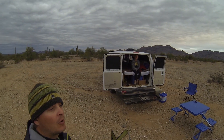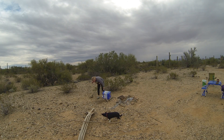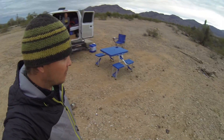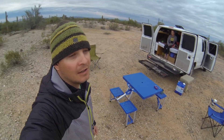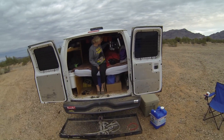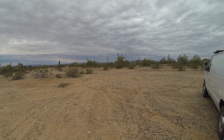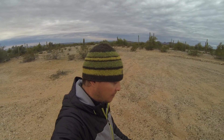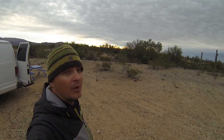Good morning everyone, our fourth morning out here at the BLM land in Arizona. Just going through our morning routine — we wake up when the sun rises and go to bed a little bit after the sun sets. We're gonna get breakfast cooked up here this morning. Arcata usually hides out in the blankets until the sun gets out, Nina usually hangs out with us as soon as we get up. It's a little cloudier this morning, but today was the warmest morning we've had. It usually burns off in the next hour, hour and a half, and starts to heat up pretty quick out here in the desert.